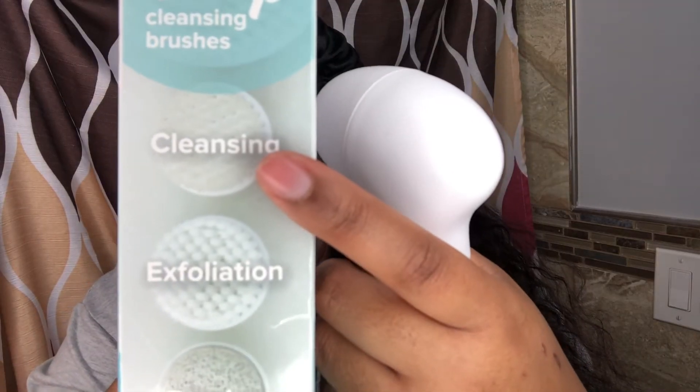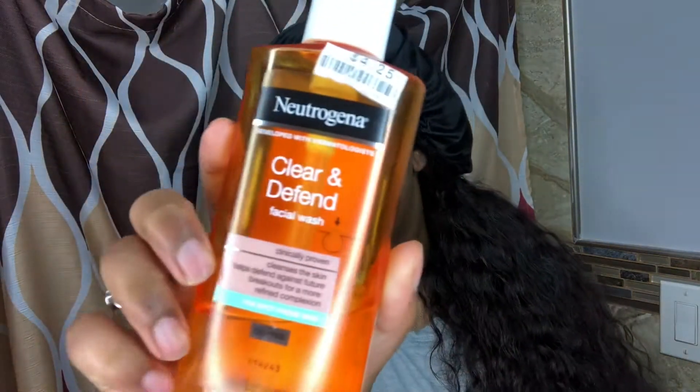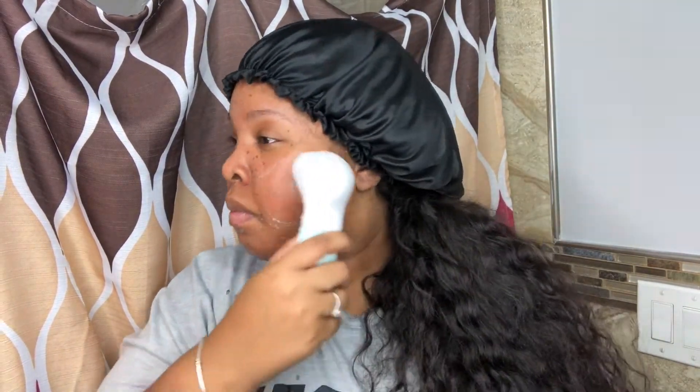I'm going to be using the cleansing brush first — it has a really soft bristle, so that's the one I'm going with. I'm going to be using Neutrogena cleanser and I'll just pump some onto the brush. The brush's spinning motion helps to remove makeup, dirt, excess oil, and dead skin cells.